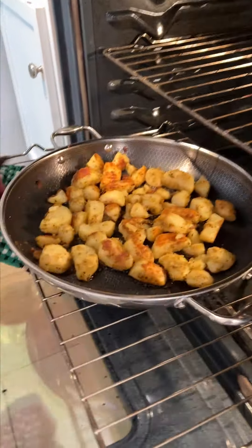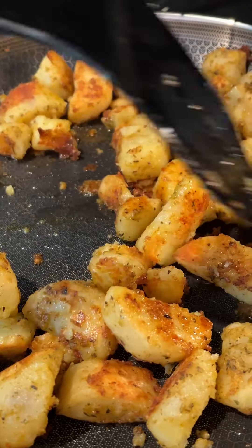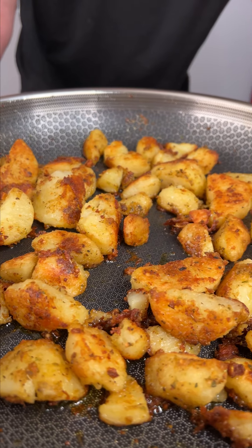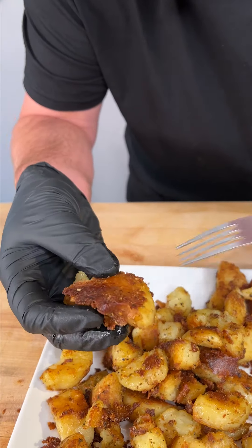All right, it's been about another 15 minutes. Just give them another little stir. Give them 10 more minutes. Check that out — look at that crispy crust.